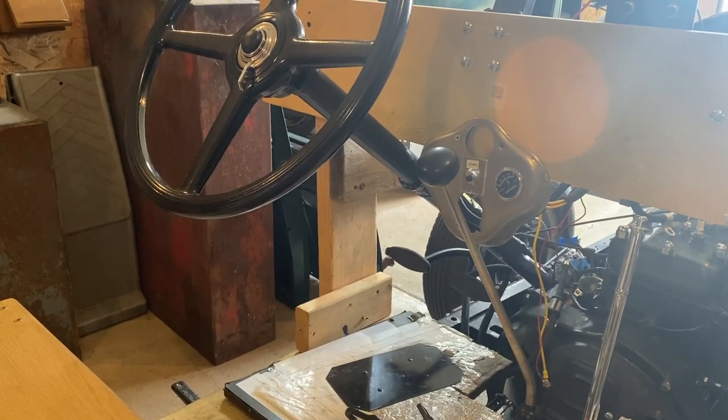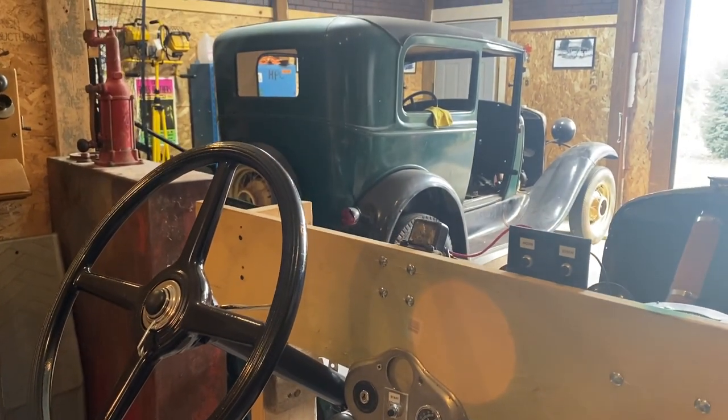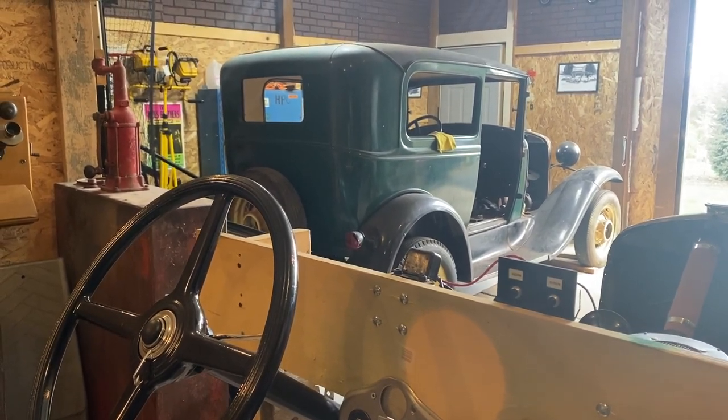Join us next time as we get back to work on the body and continue our journey restoring this 1930 Ford Model A on Epic Restorations.